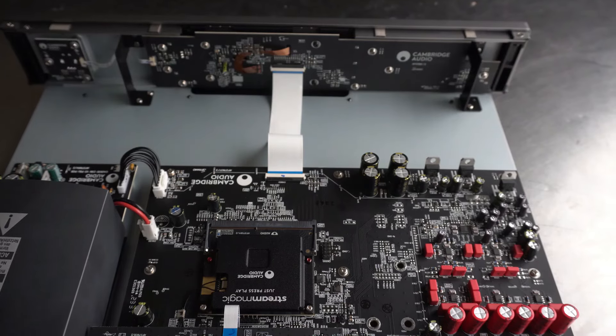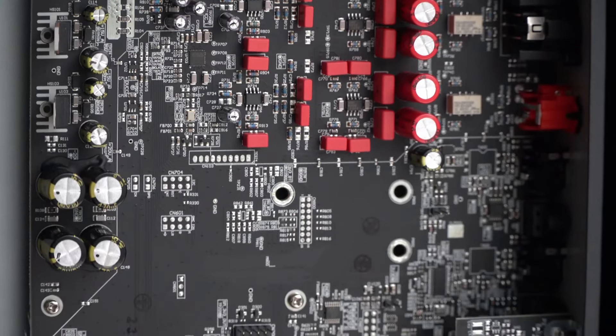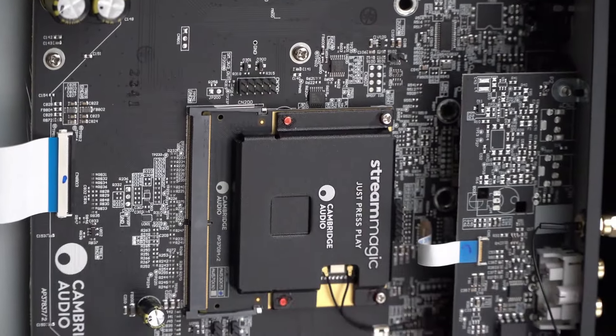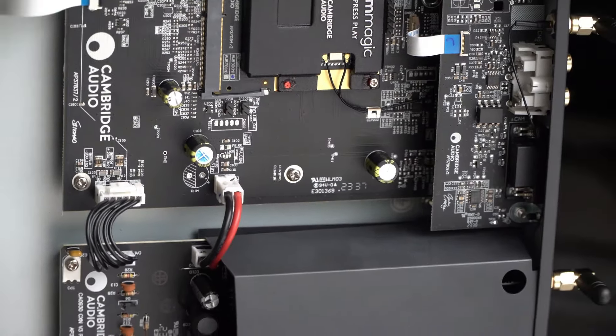Everything is very organized inside. The red capacitors are part of the output stage. So we have the DAC chip, the Stream Magic processor, and the switching power supply — it's not a linear power supply, it's a switching one.